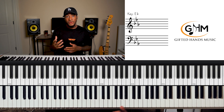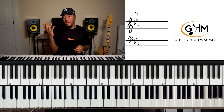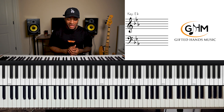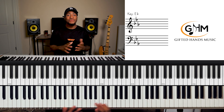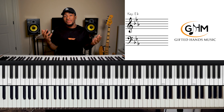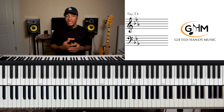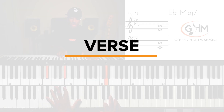Make sure y'all start learning intros to songs. Some of these intros are challenging, but challenge yourself and learn the challenging things. So moving on with 'Jesus Is Real,' we've got the intro, and then we go into the verse.